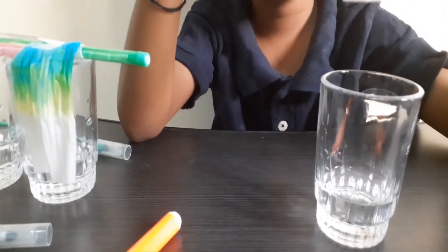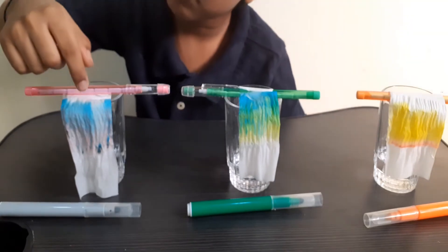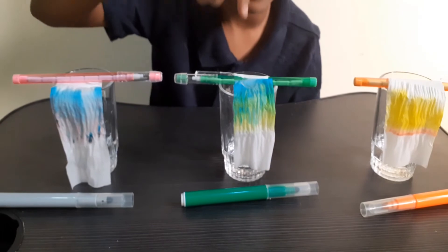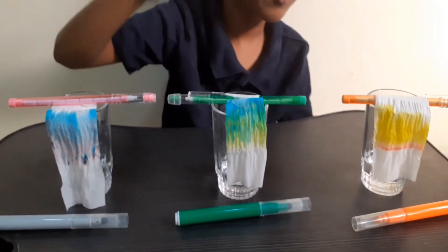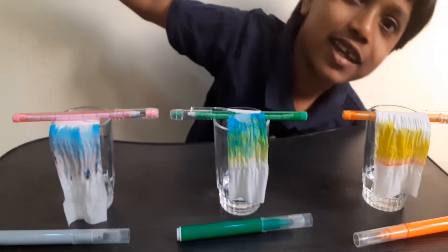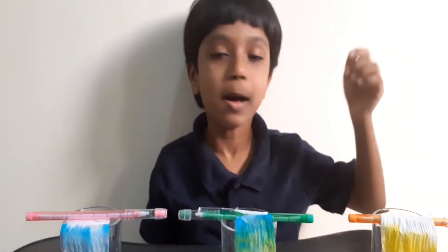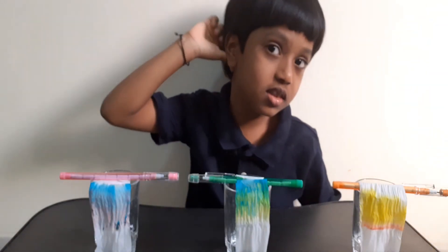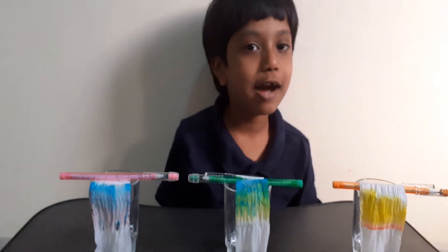From gray, two colors came out: blue and a light pink. From green, it came out blue and yellow. From orange, it came out yellow, a light pink, and pink. I did not mix this. How is this possible? I'm going to show you how this is possible.